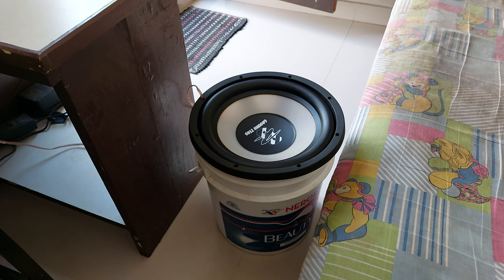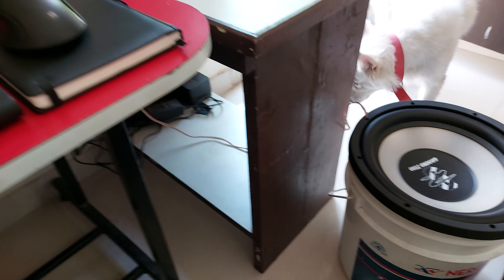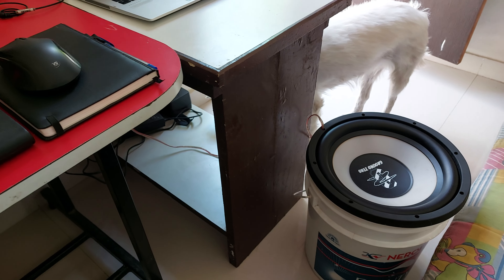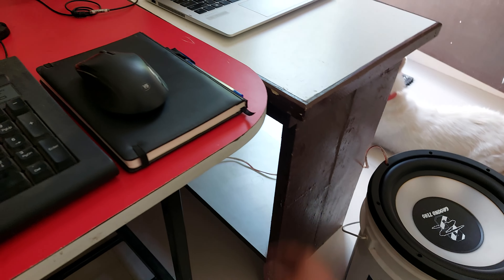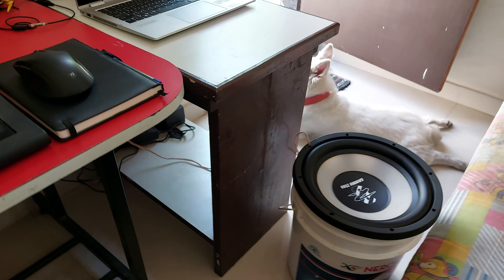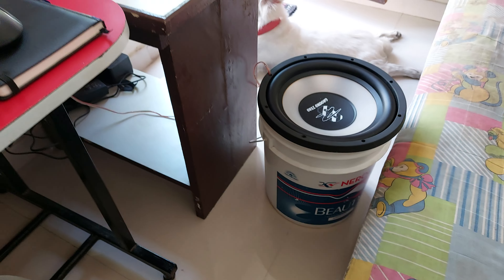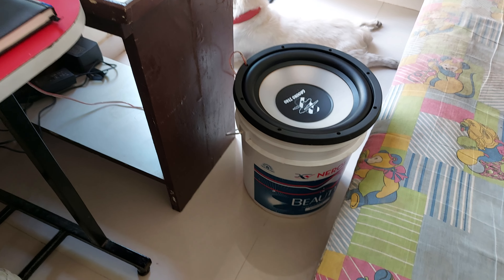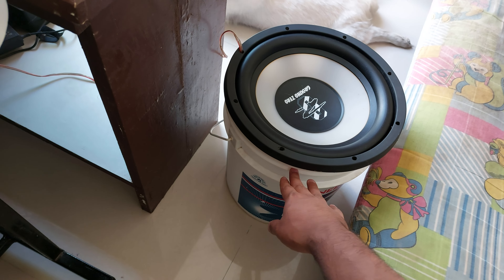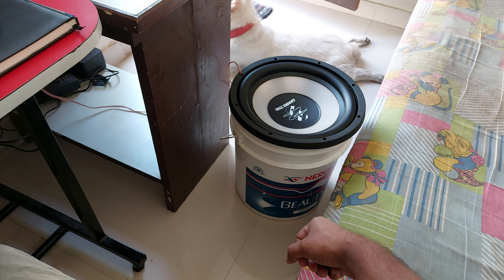Hello YouTube. I brought this subwoofer a couple of days ago and this is experiment time. I was planning to make an enclosure, convert it into an active subwoofer by adding wood partitions from both sides, but I haven't had time. So I found this bucket lying around - it's a bucket of lustre paint from our recent home renovation, and the cutout of this subwoofer matched exactly with this bucket. So today's experiment will be trying this subwoofer in this plastic bucket.